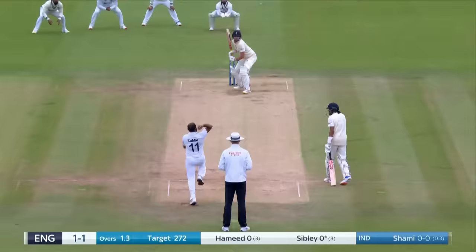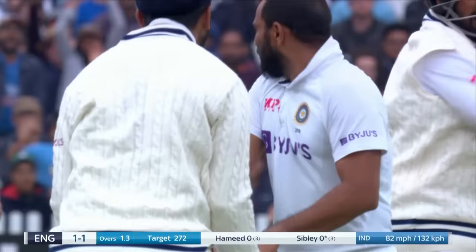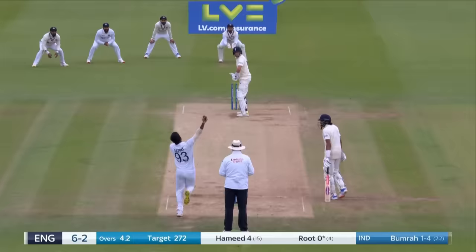Driven into the pitch by Bumrah. He nicked it — the opener simply walks. That is a pearler from Shami, beautiful delivery — pitches, leaves him, just a feather. He's square on again and gone.